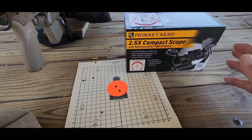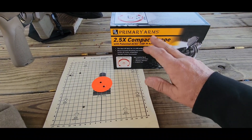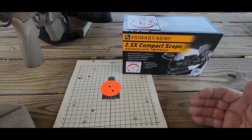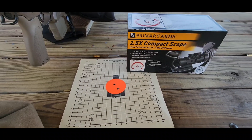For close-up, the two and a half power kind of throws it off for me shooting both eyes open, but it's a good optic. Primary Arms makes a lot of good stuff. You just have to decide for yourself if you'd rather have a low-powered variable with a true one power or a 2.5 fixed. Thanks for watching.